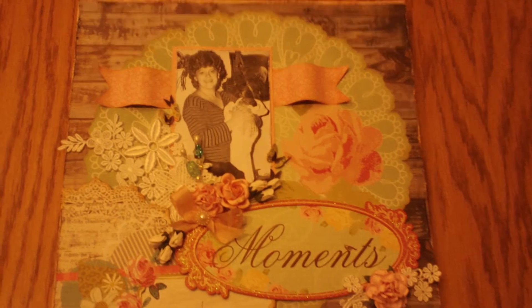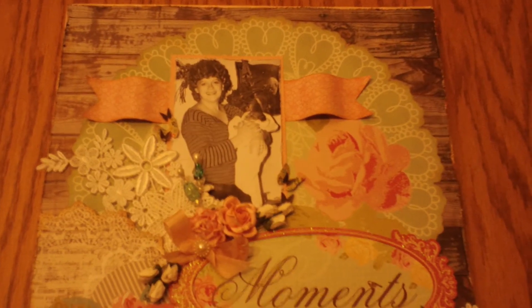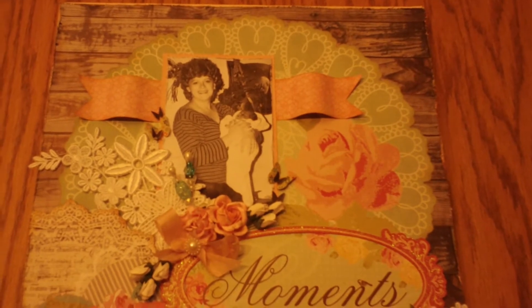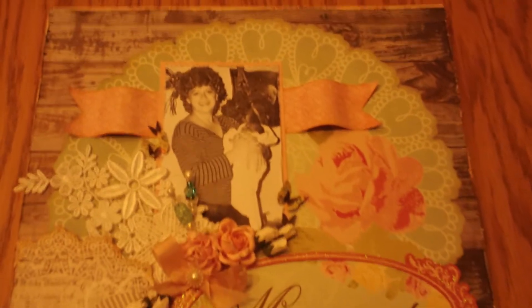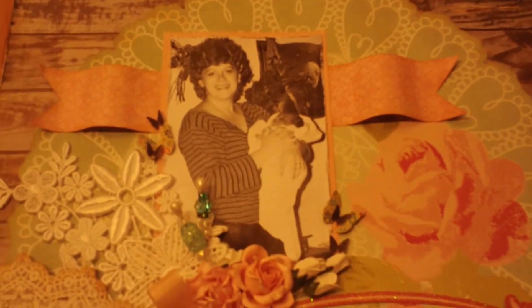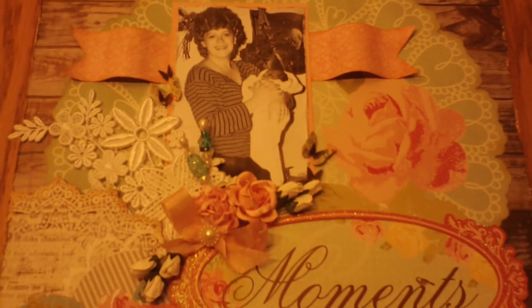That circle doily paper up on top behind the picture is from the Colorbok Flea Market Collection. Then I just hand cut a banner up here from the My Mind's Eye Gertie paper because I thought it went well with that.